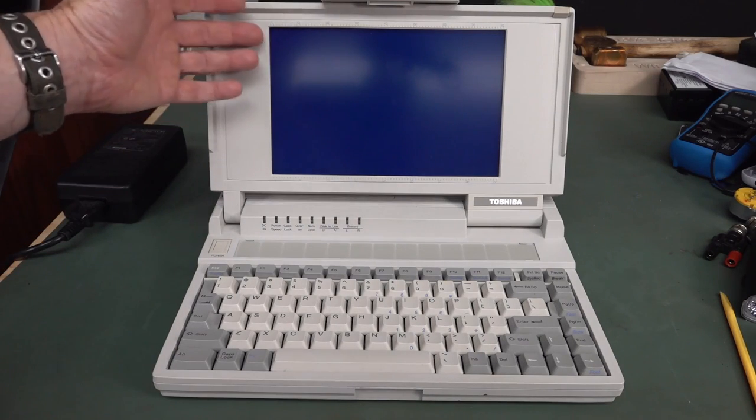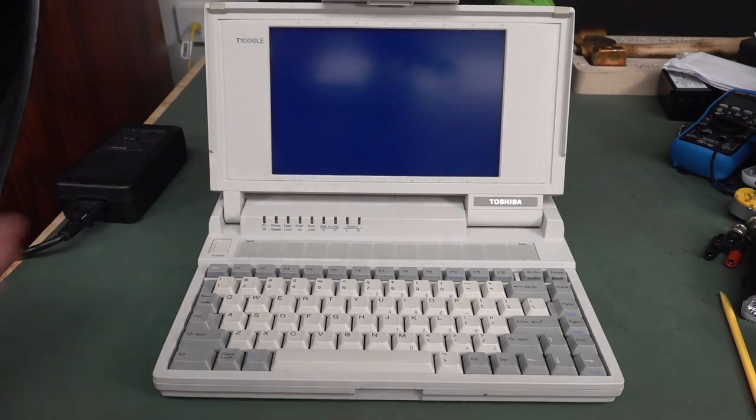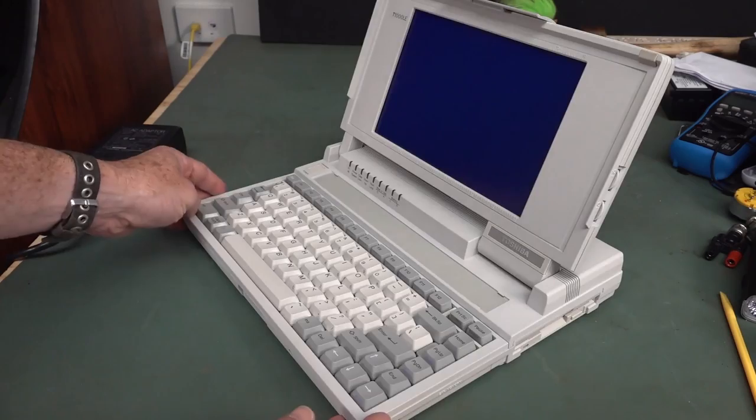It's got a 640x400 CGA display with blue backlighting. Look at that blue backlighting on it - it just looks absolutely gorgeous. It really is a thing of beauty, a joy forever. Fantastic.